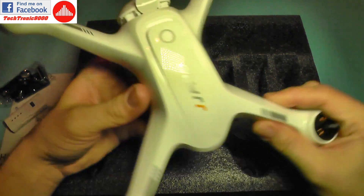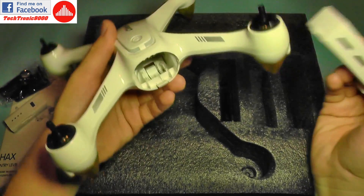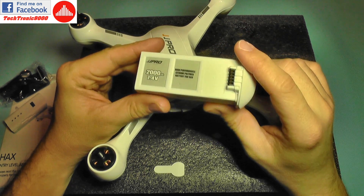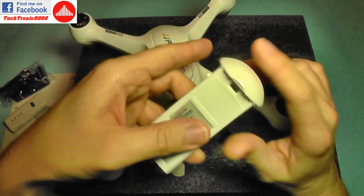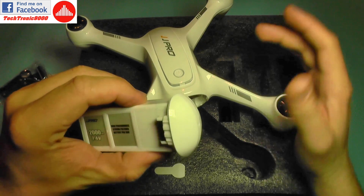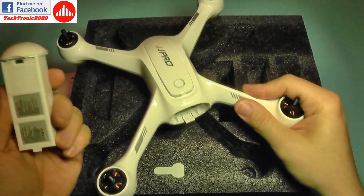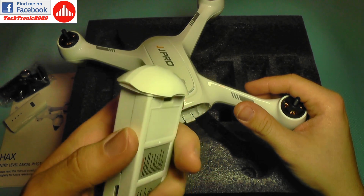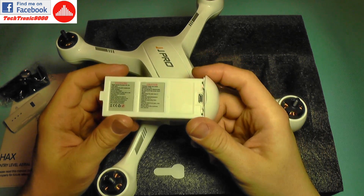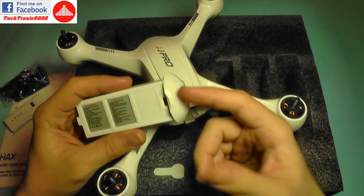The drone itself comes with the battery pre-inserted, with a protection cover on top. The battery is a 2000 milliamp high-performance lithium polymer for UAV. Interestingly, it has a micro USB port — there is no charger in the box because the charger is built inside the battery. So this battery charges via USB port, which is good and bad: it probably takes ages to charge, but you don't need additional wires — just a micro USB cable.